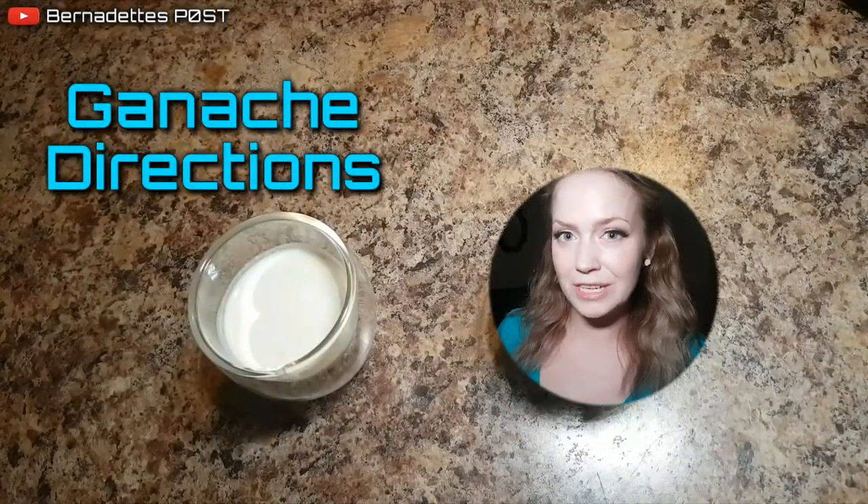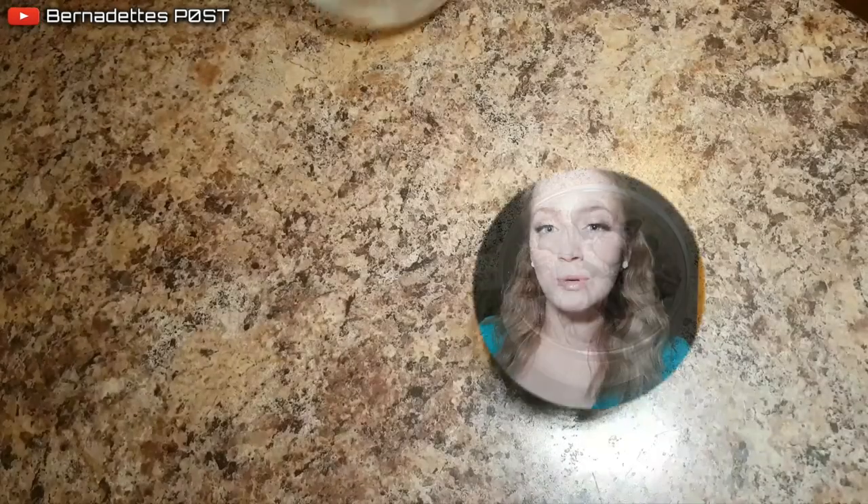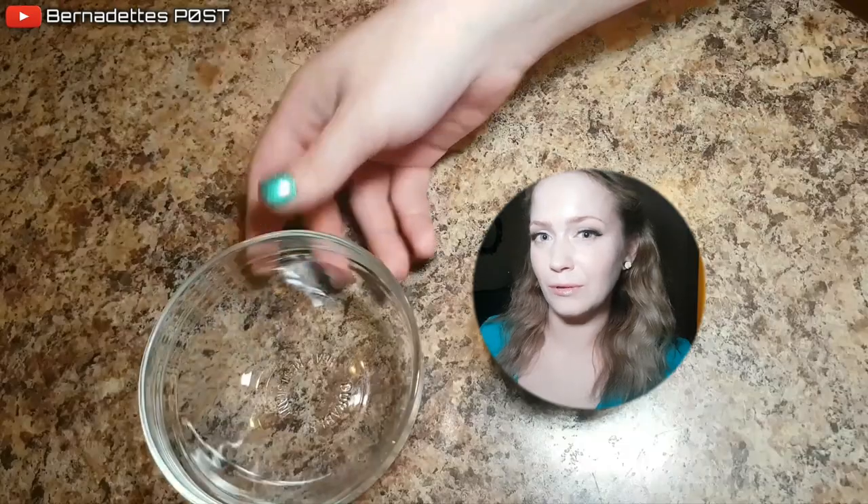For the chocolate ganache, heat heavy whipping cream in a saucepan on medium heat until boiling. Add the warm cream over the chocolate and let it melt for a few minutes.